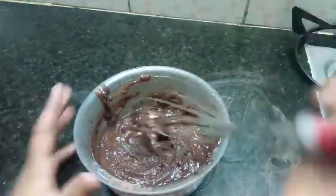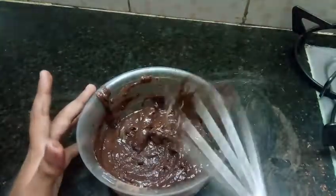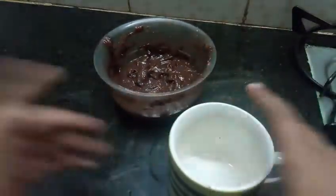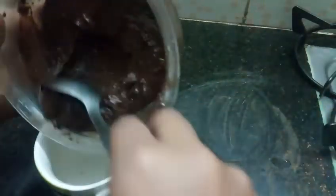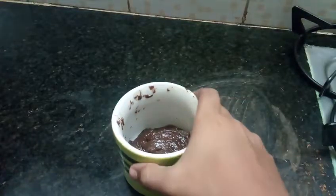So after this heat this all up. Your batter should look like this at the end. Then take any kind of mug you like and pour it in. I am taking this spoon to pour it nicely, just going to pour it in halfway.